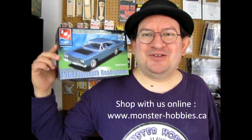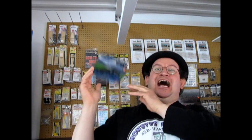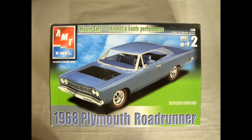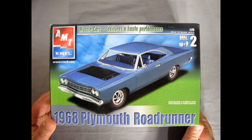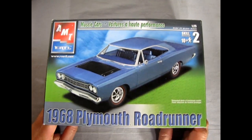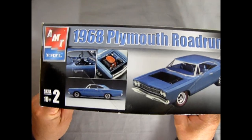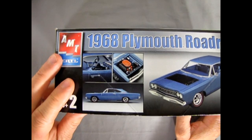So without further ado, let's go down to our bench, crack the lid open, and see exactly what's in AMT Ertl's 1968 Plymouth Roadrunner. Now we wind the clock all the way back to 1968 as we visit our Plymouth dealer and get to see the brand new 1968 Plymouth Roadrunner. This is a very cool kit that came out in 2002 from AMT.